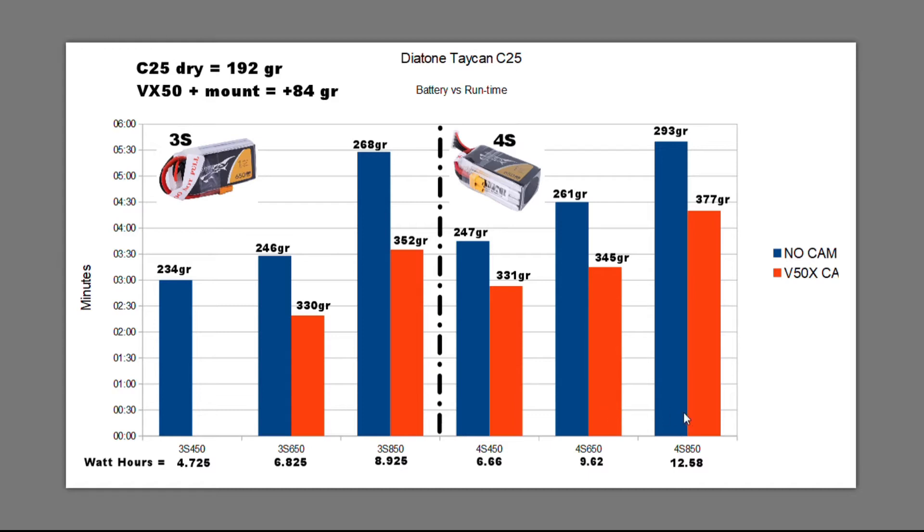The 4S packs are a bit heavier for each of the 450, 650, and 850 sizes, but offer more capacity. Going from the 3S 450 to the 4S 450 takes you from 4.7 up to 6.6 watt-hours. From the 3S 650 to the 4S 650 you get almost a 50% increase in capacity.